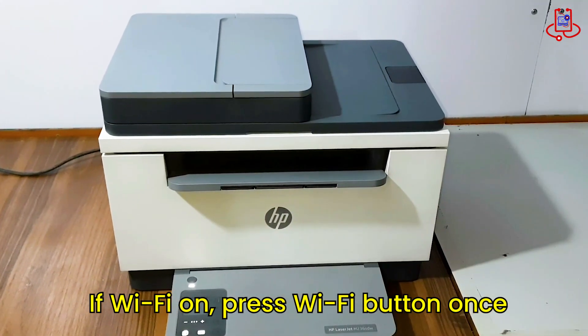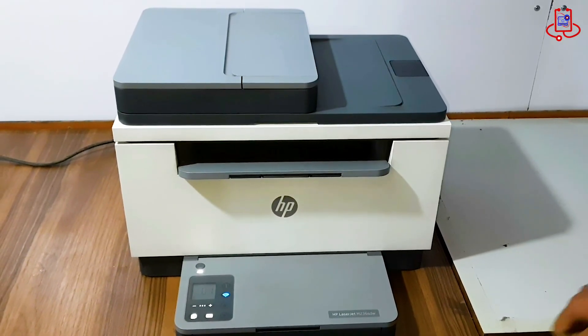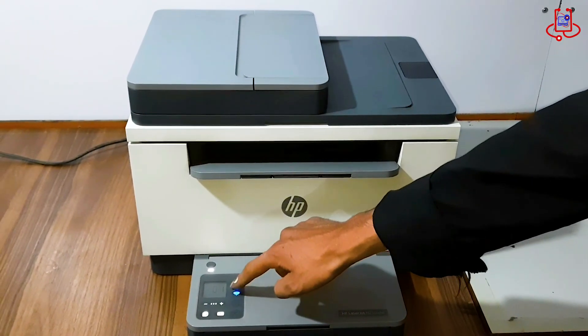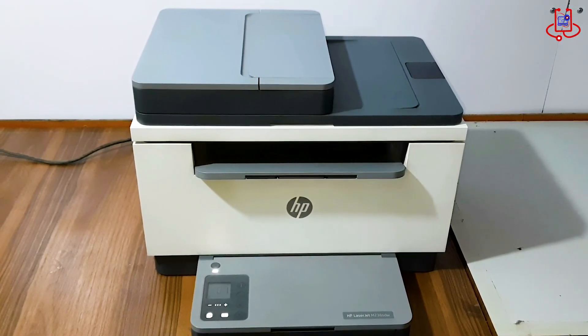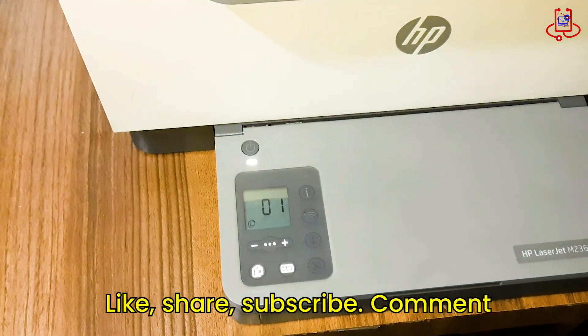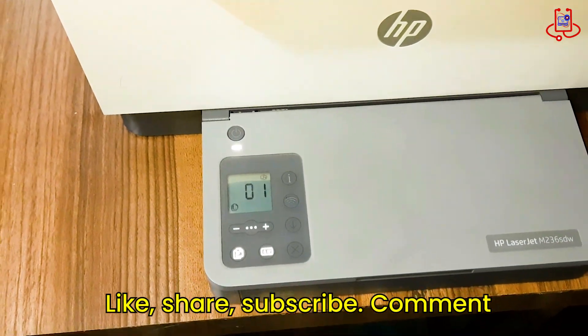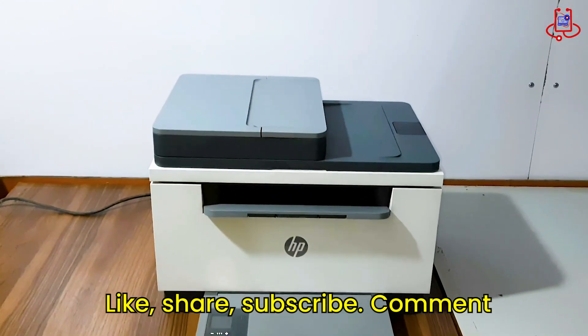This will turn off the printer's Wi-Fi. Thank you for watching this video from Device Doctor. We hope this simple reset helped fix your HP M236 printer's Wi-Fi problem. If you found this video useful, please like, share, and subscribe to our channel for more helpful tips. If you have any questions, leave them in the comments below — we're here to help.